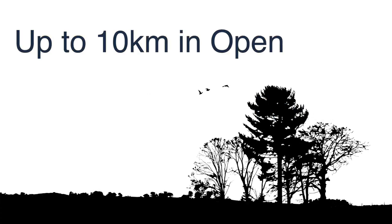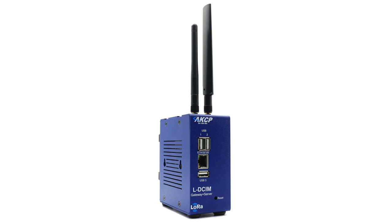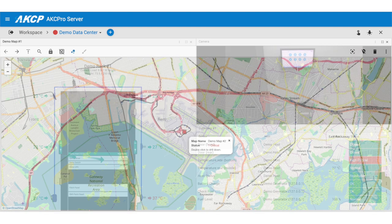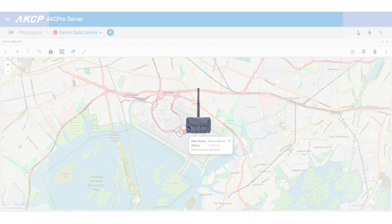Sensors have a range of up to 10km in open space and up to 250m inside buildings. All data is collected on the AKCP LVSIM, which graphs, synchronizes sensor events with video, and generates reports and alerts.